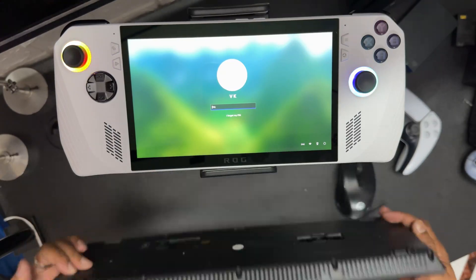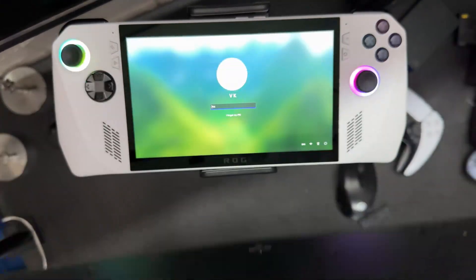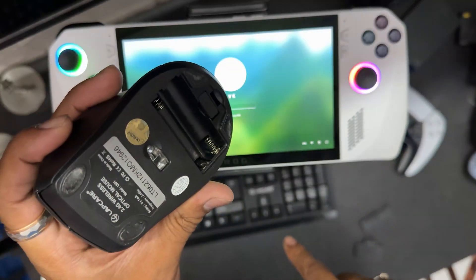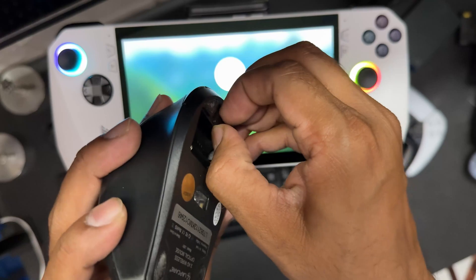So now I'm going to connect this Bluetooth keyboard. This is very cheap, you can buy it from Amazon. This is a wireless keyboard and wireless mouse — I got it as a combo.